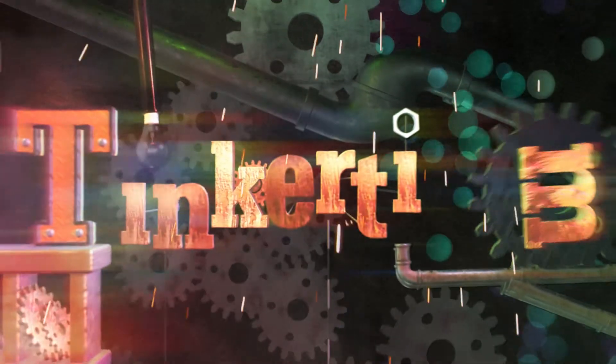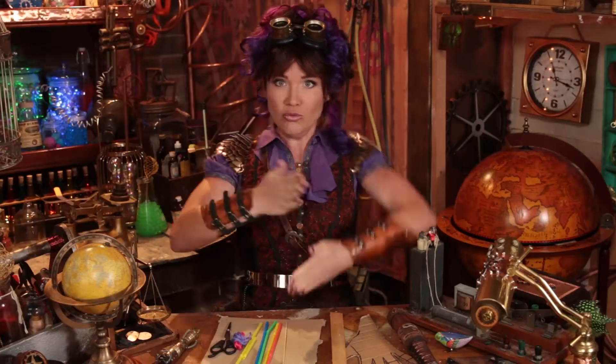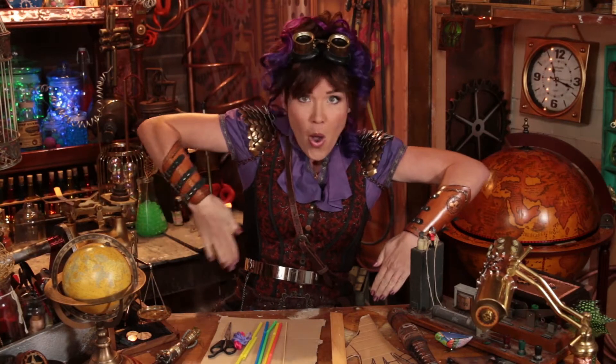I am a Nae Nae robot. It's Tinker Time. Hey hey Tinkerers, I'm Nae Nae and today we are going to be making a robotic hand.